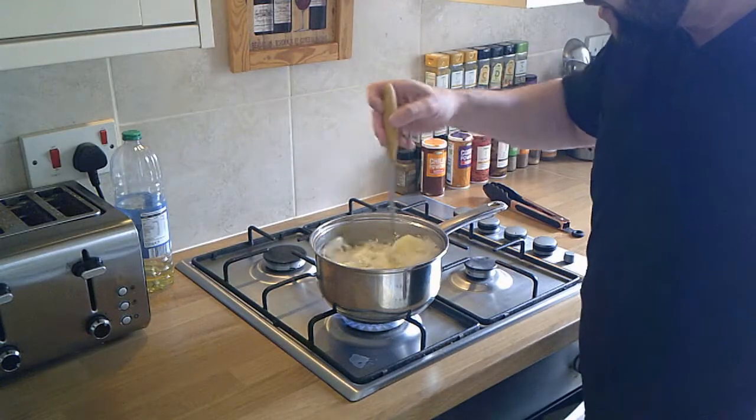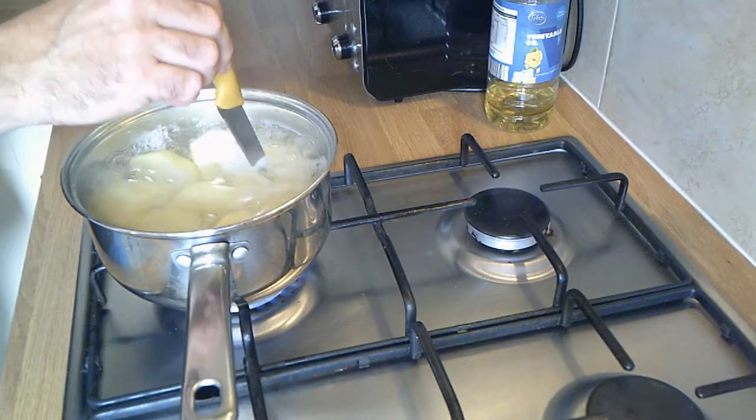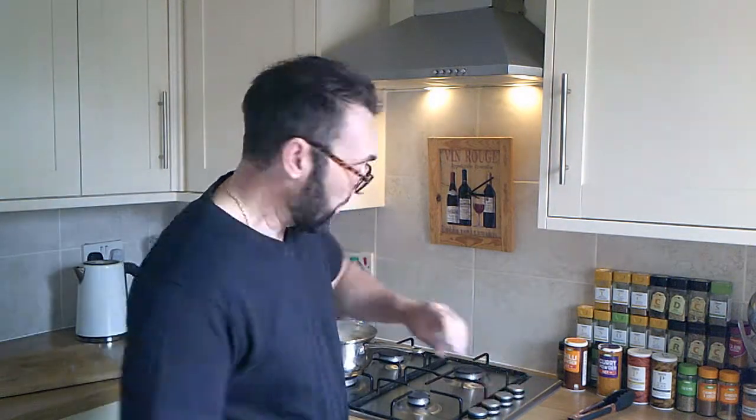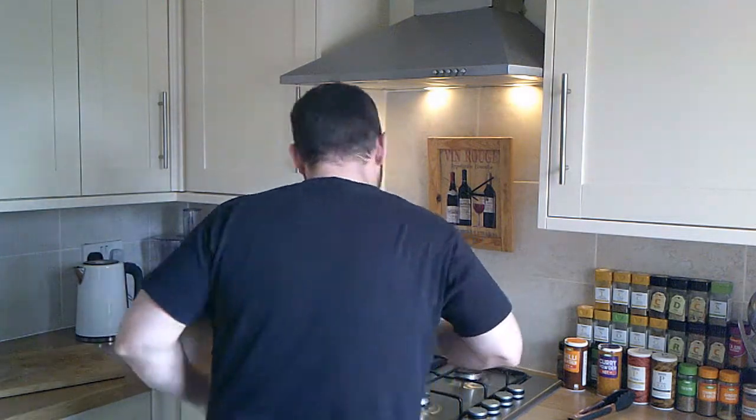These potatoes have been boiling now for about 20 minutes and the knife just goes through them, so they're ready to come off. You need to be a little bit careful because they're boiling hot — use a tea towel — turn the heat off and get them into the colander to dry out.